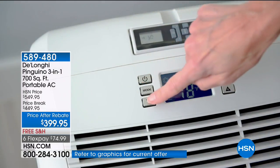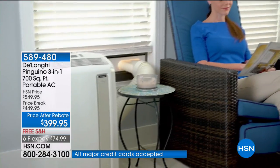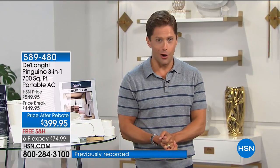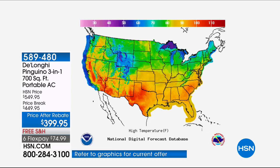DeLonghi is the best brand — in fact the only brand we offer here at HSN — and this is the first chance today to get the top-of-the-line 700-square-foot three-in-one DeLonghi Pinguino. It's a charming little penguin bringing cool air into your home. We know this is going to be a record-breaking hot summer, and summer heat can be deadly.